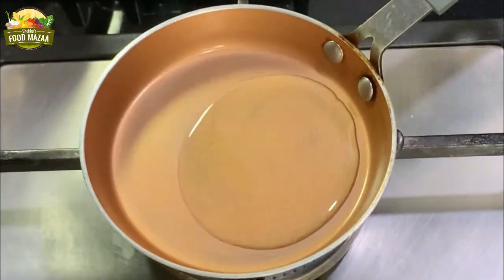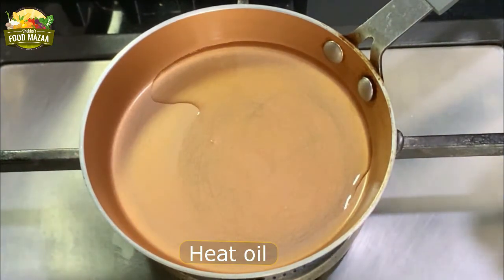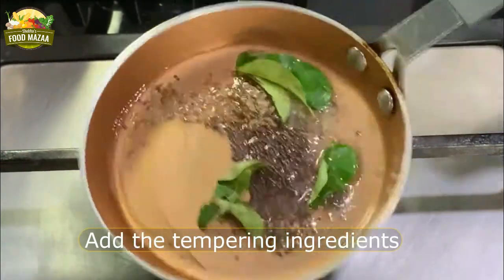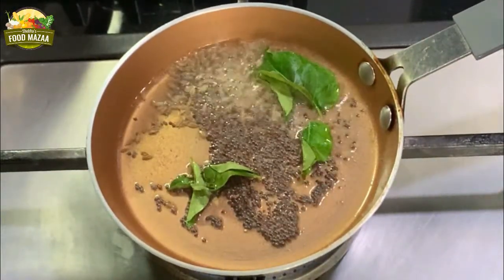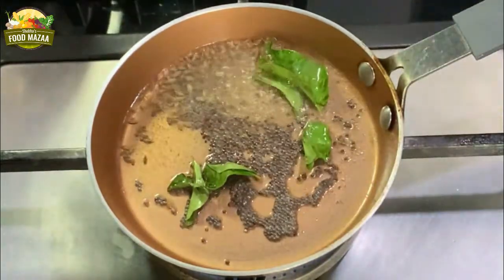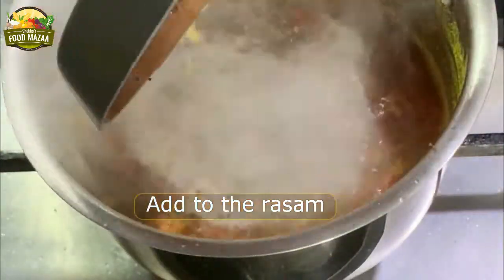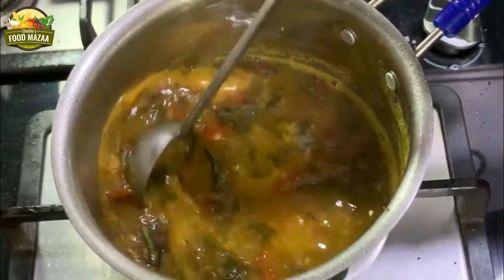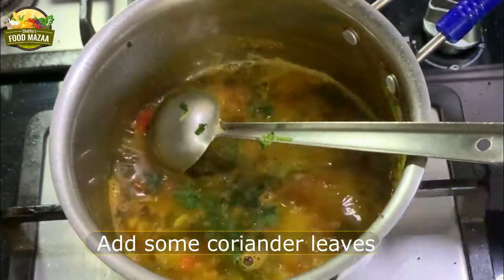Now the rasam is done. We are going to add the tempering. Heat one tablespoon of oil in a small tadka or tempering pan. Allow the mustard and cumin seeds to crackle, then stir the tempering into the prepared rasam. Just boil it a bit after adding the tempering, and finally add some coriander leaves.